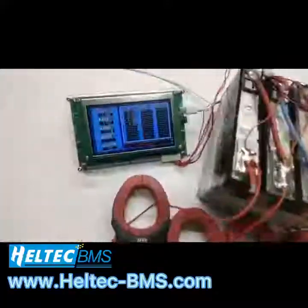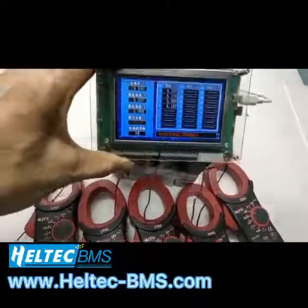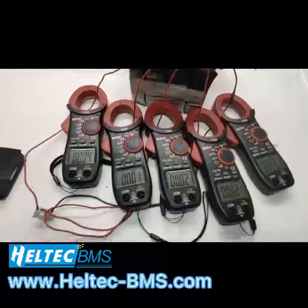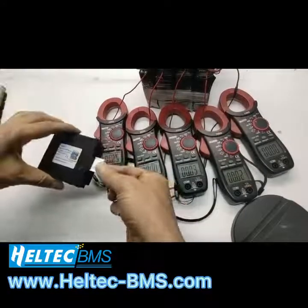Now we can connect to the batteries firstly. You can see the voltage tester shows the big voltage difference. Now we connect to our active balancer.